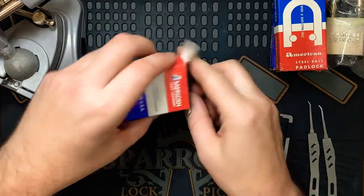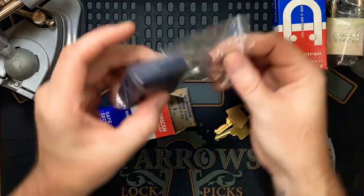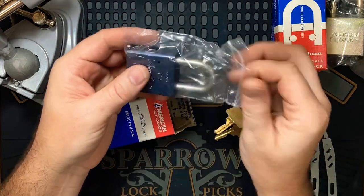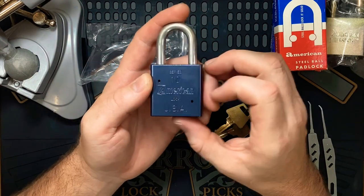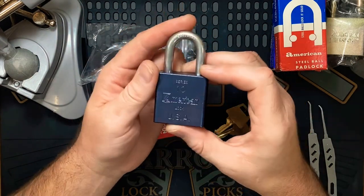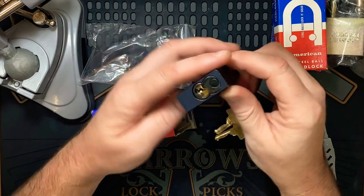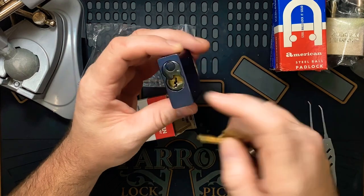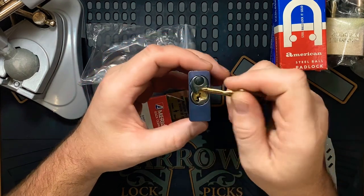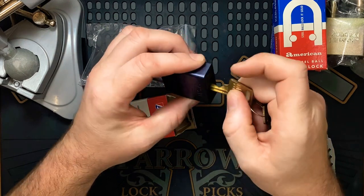This is a nice one. I believe this is the same size as a 1200 body — Series 10, American Lock, USA. Beautiful color on this. Hardened shackle. I don't think that can be gutted actually, because usually they have a silver plate and this part is silver as well.